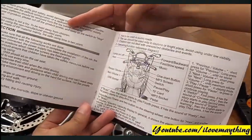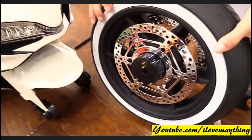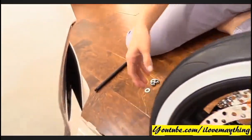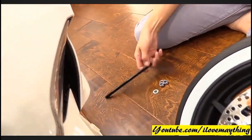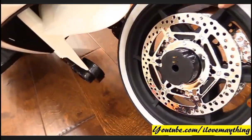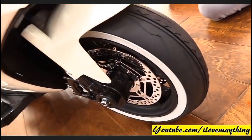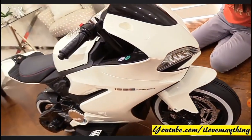Okay, assembling time. The front wheel — where's the axle? Get it. There you go. Ready? Okay — the front wheel is installed!